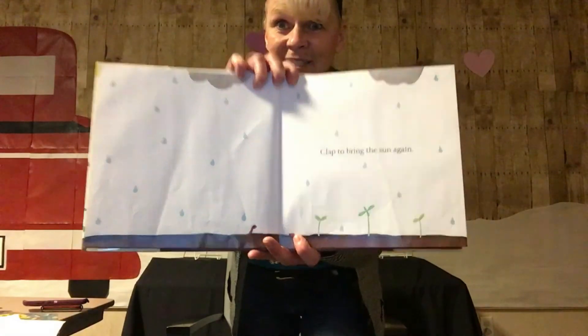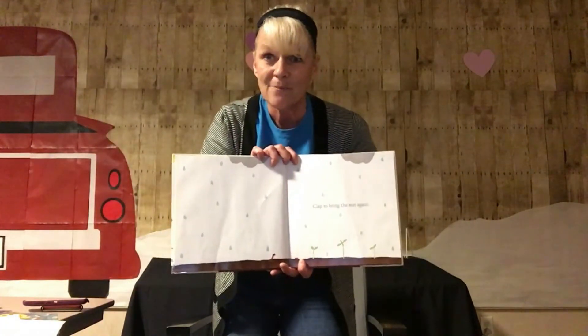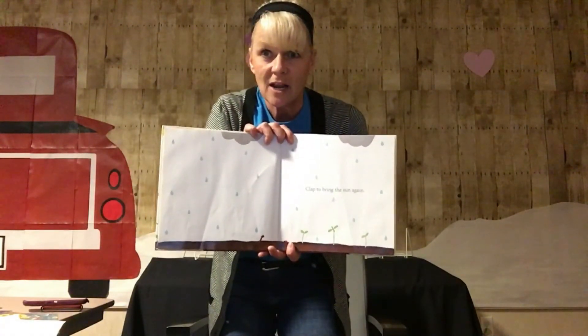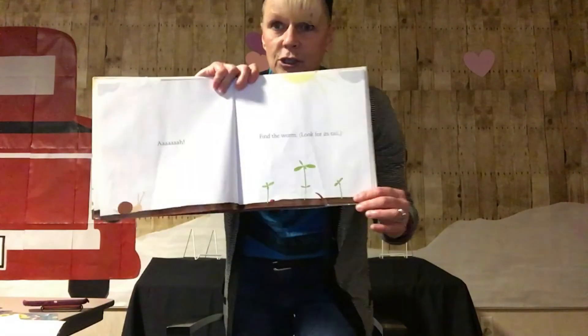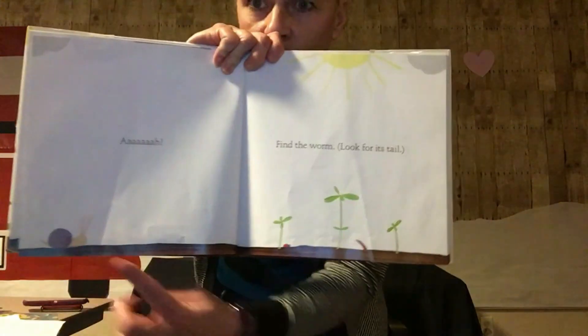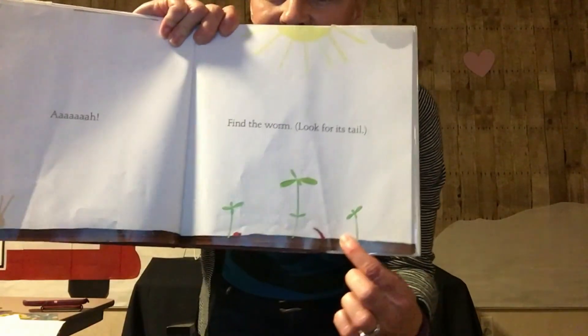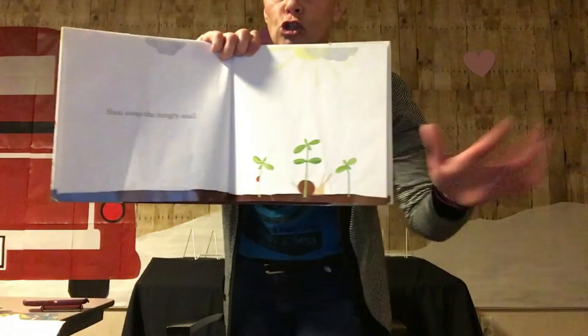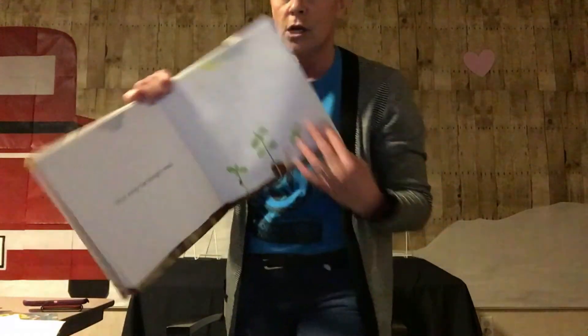Let's turn the page and see if it worked. Oh, it did! Look at that. Clap your hands to bring the sun again. Can you guys clap your hands for me? I'm holding the book so I can't clap, but you guys clap nice and loud at home. Let's turn the page and see what happens. Oh, find the worm. Look for its tail. Do you see a worm? I see a snail and a ladybug, and oh my goodness, what is that? Is that the worm? I think it is. Shoo away the hungry snail. Look at that snail. Shoo, shoo snail. Don't eat our plants.